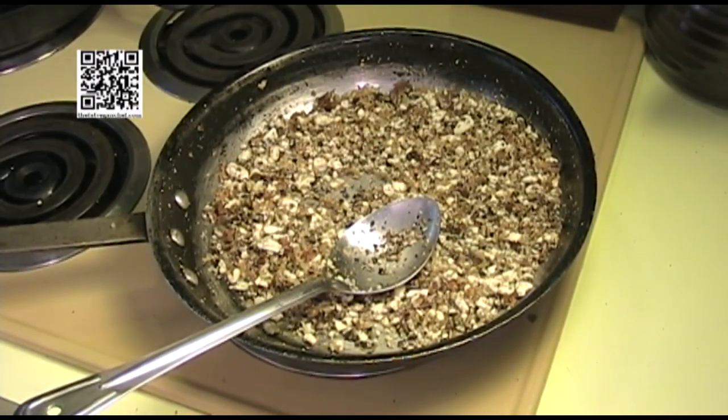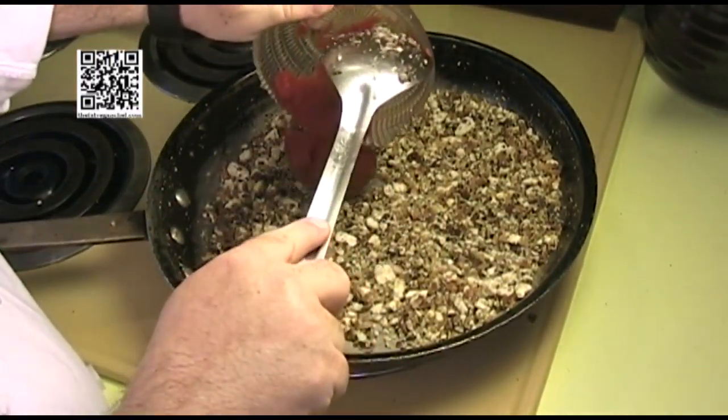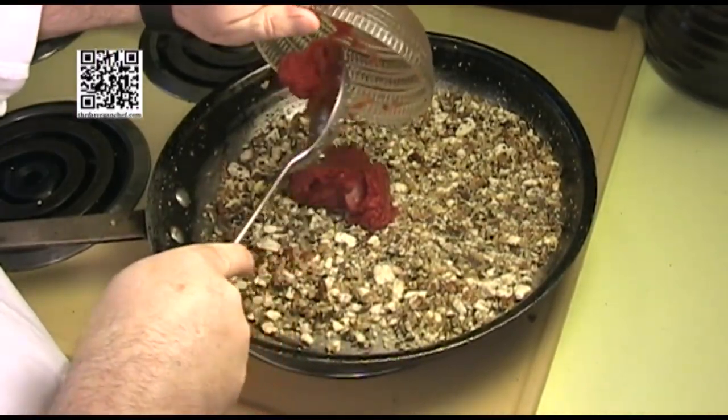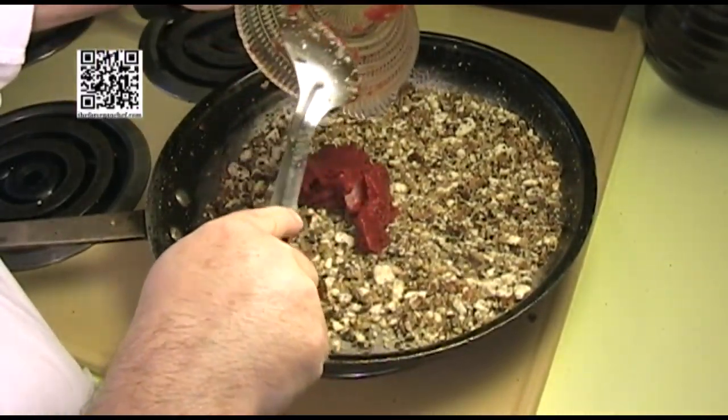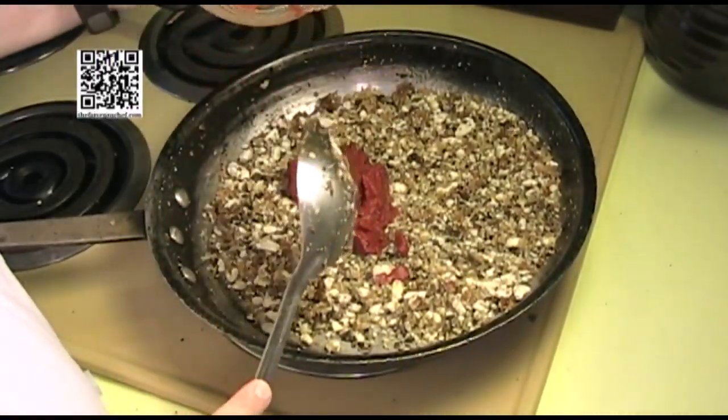I can start to smell the garlic and mushrooms shining through, so now it's time to add our tomato paste. We want to cook the tomato paste until it starts to turn brown — you want to kind of caramelize the tomatoes and let their flavor really come through.